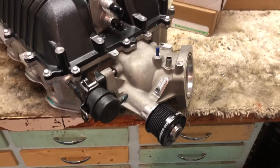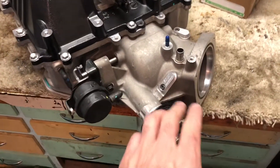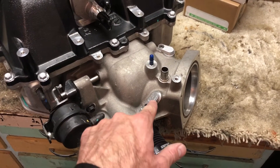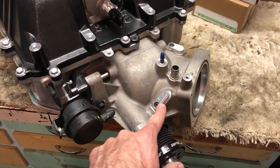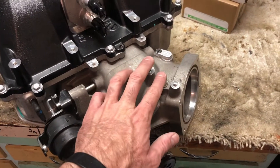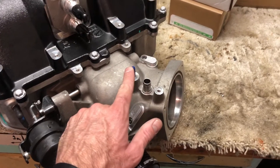There are a couple of things you'll want to do to the snout before you get this thing installed. There are a couple of open ports here that you'll want to plug up — I picked these plugs up from LSX Innovations for 20 bucks. These two vacuum ports you can hook up to your power brake booster and PCV as well.